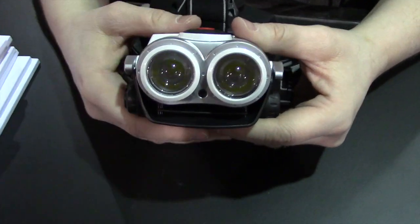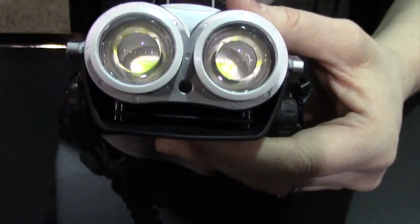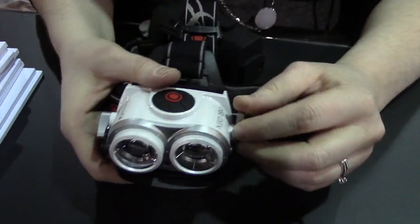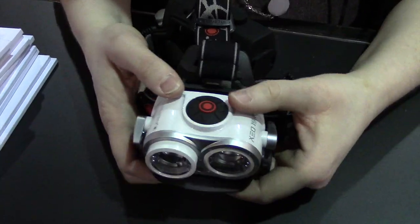There's an air intake in the bottom, so as you move, air is going to flow through this unit and keep the LEDs cool, which will keep them burning brighter longer and preserve battery life as well.